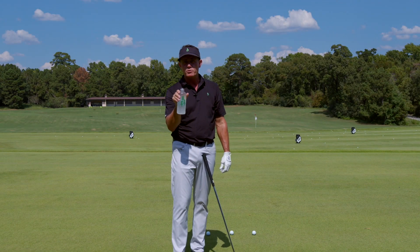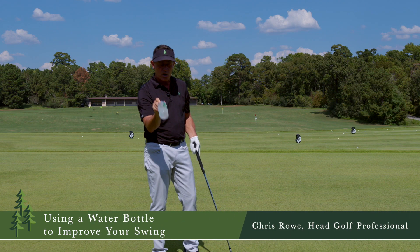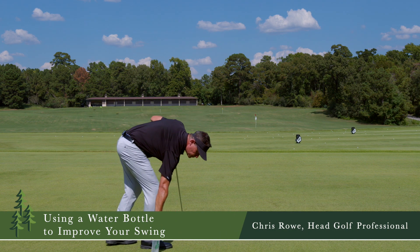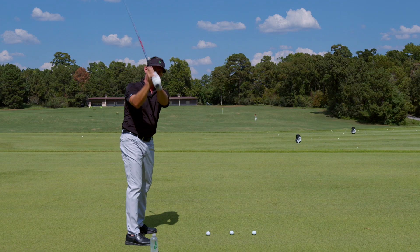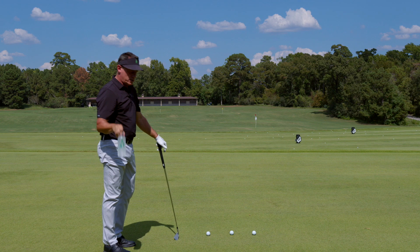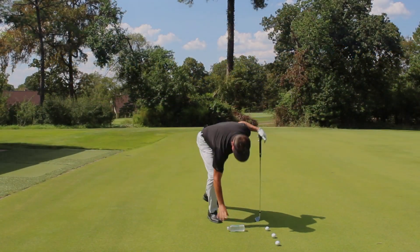We've got a Whispering Pines water bottle — here's a way we can use it. A lot of times I see people really lift on their backswing. Here's a good way to get some width in your swing and get a really good backswing. I'm gonna set this bottle right behind the golf ball.